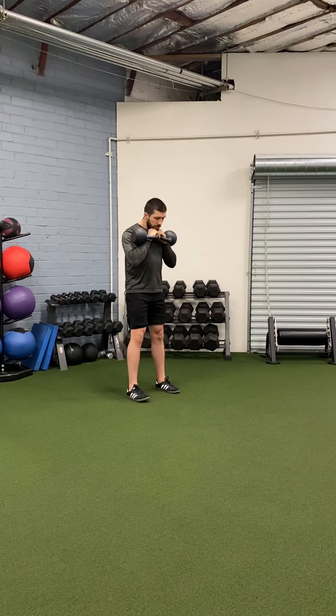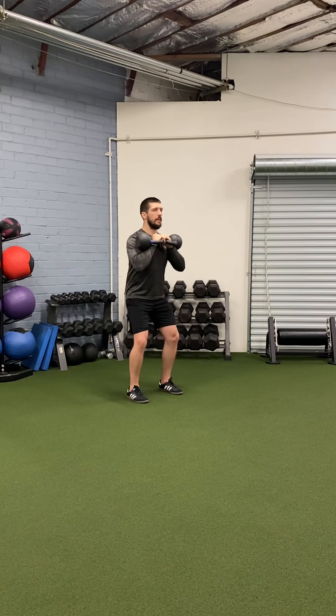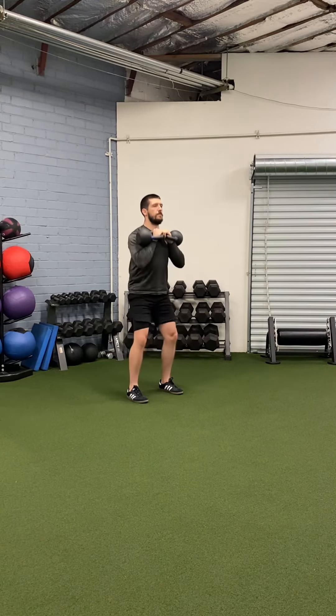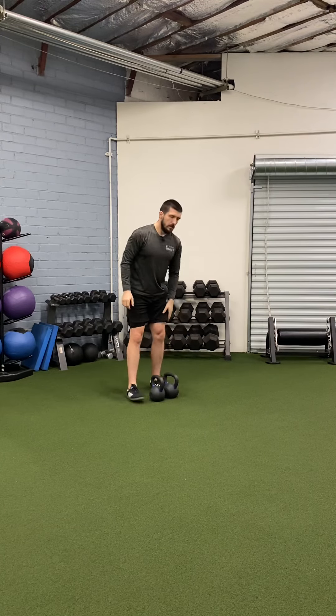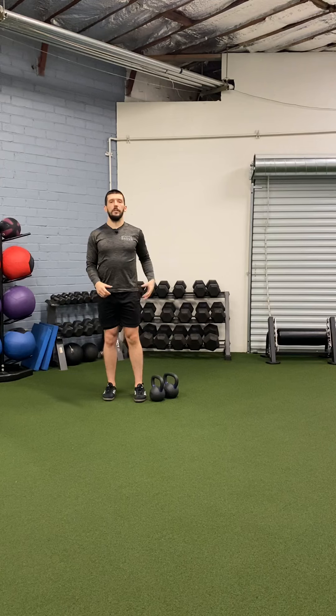From there, the movement's simple. Feet shoulder width apart. Corkscrew your feet into the ground to make sure your knees track over your toes, your glutes are on, abs are on, and then break at the knees and hips. You should feel this in your quads and also your glutes, especially at the top position.